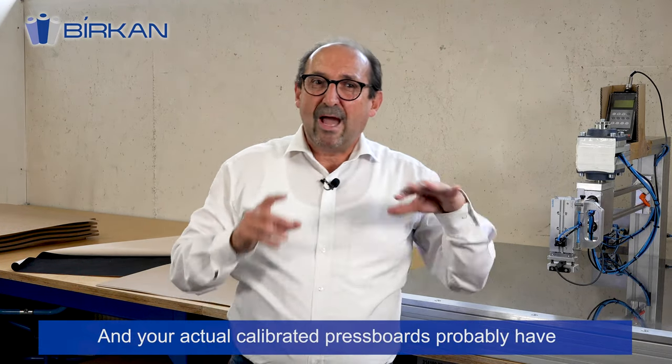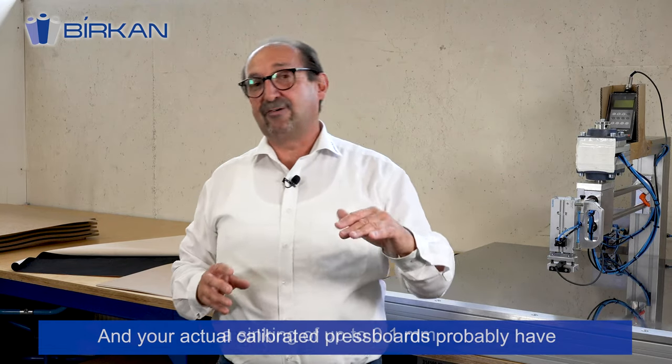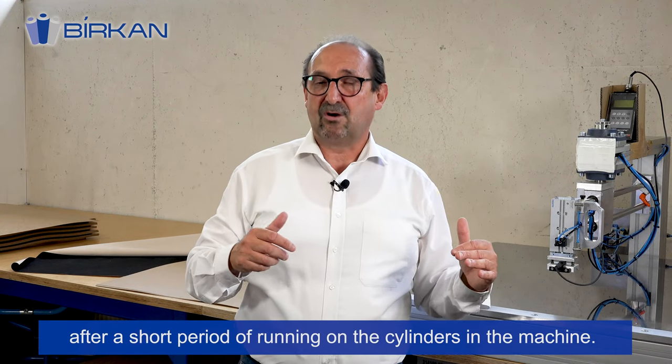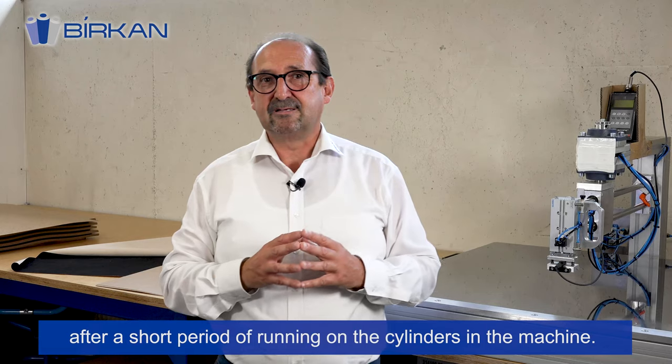Your actual calibrated press board probably has a sinking of up to 0.1 millimeters after a short period of running on the cylinders in the machine.